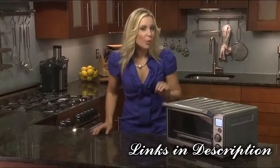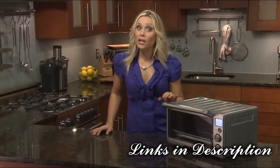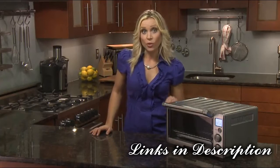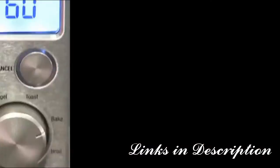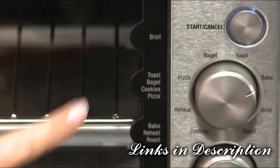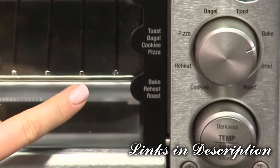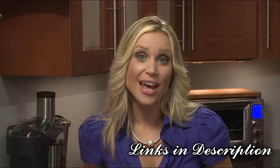It's important to know where you're actually putting your rack. You can follow the rack height position for each function as printed on the right-hand side of the oven's front glass door. Top rack height position is for broil; middle for toast, bagel, pizza, and cookie; bottom rack height position for bake, roast, and reheat.